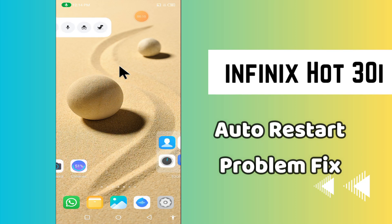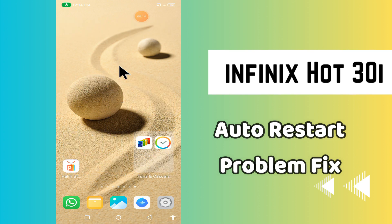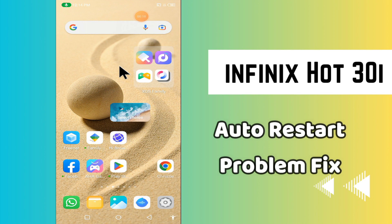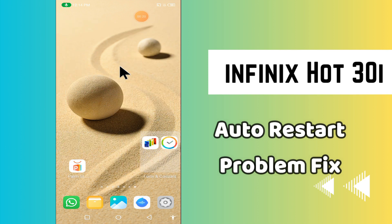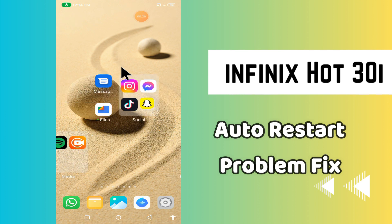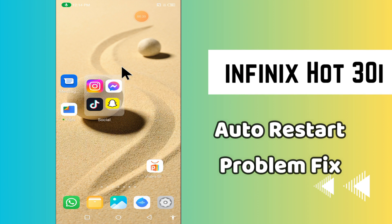Hi everyone. In today's video, I'm going to show you how to fix the auto restart problem on the Infinix Hot 30i. I'll show you how you can do it. If you are new to my channel, don't forget to subscribe and press the bell icon. Watch the complete video and learn how you can do it. Let's watch the video.